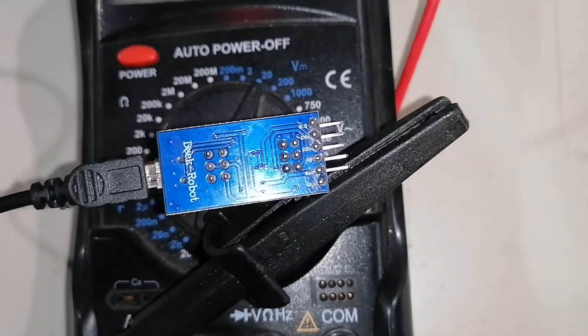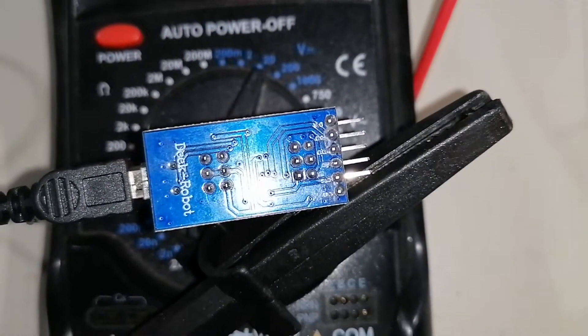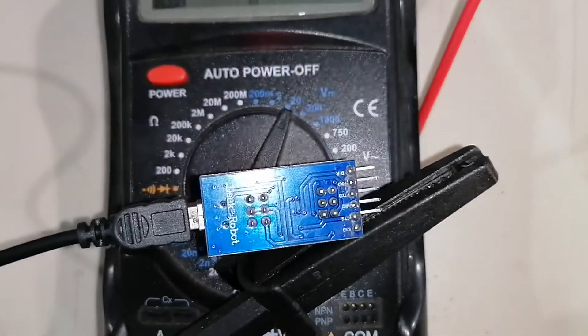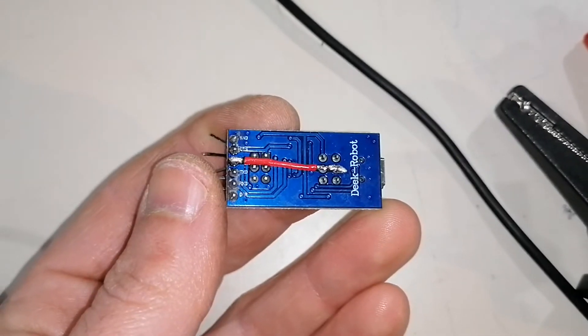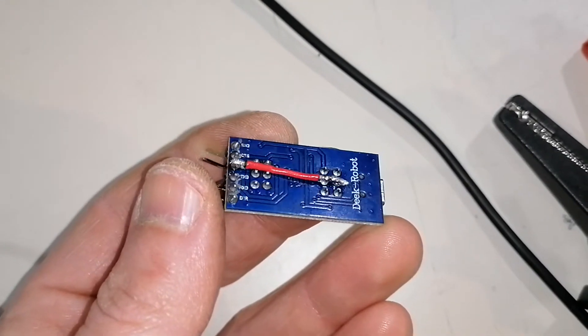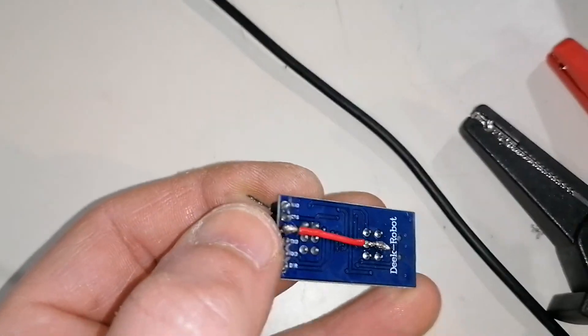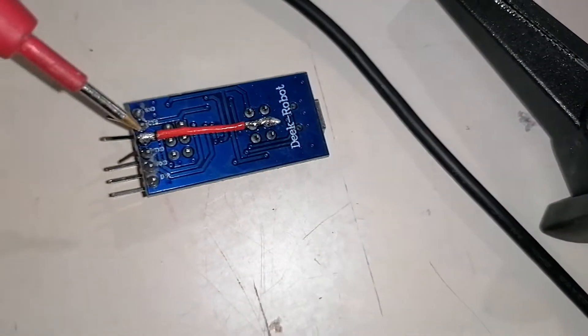My plan is to run a simple wire from here to the output that I already cut from the board. This way, the switch should do what it's supposed to do from the factory.